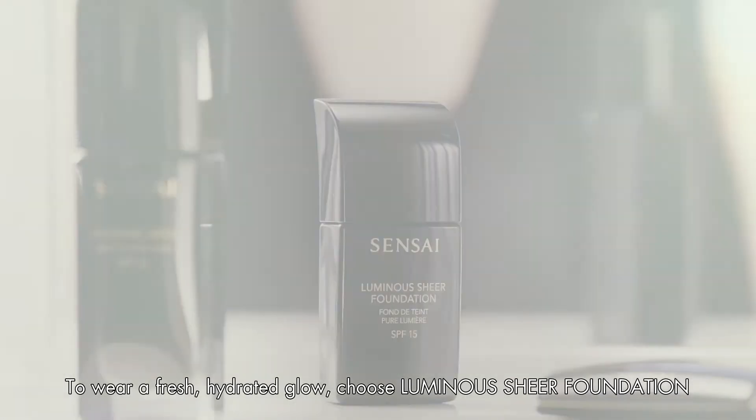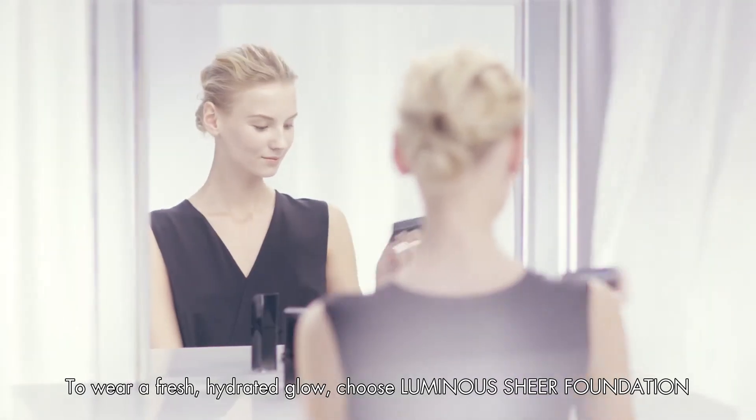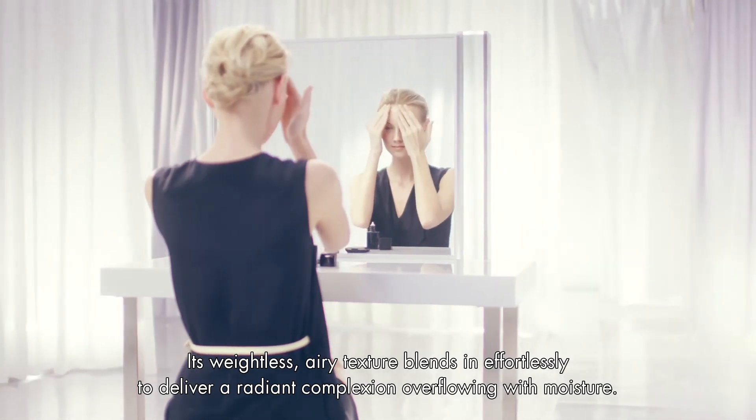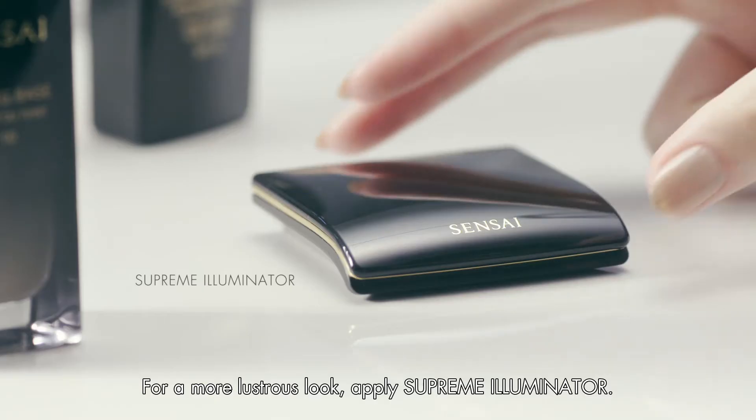To wear a fresh, hydrated glow, choose Luminous Sheer Foundation. Its weightless, airy texture blends in effortlessly to deliver a radiant complexion overflowing with moisture.